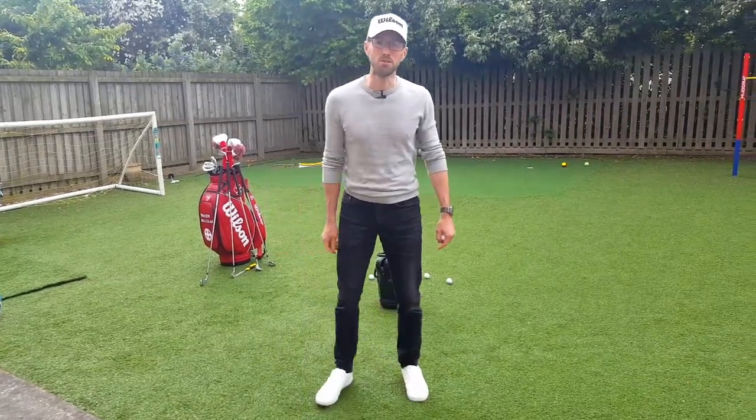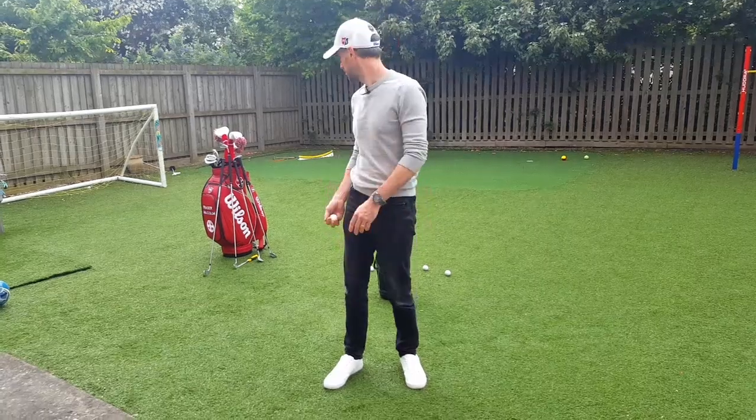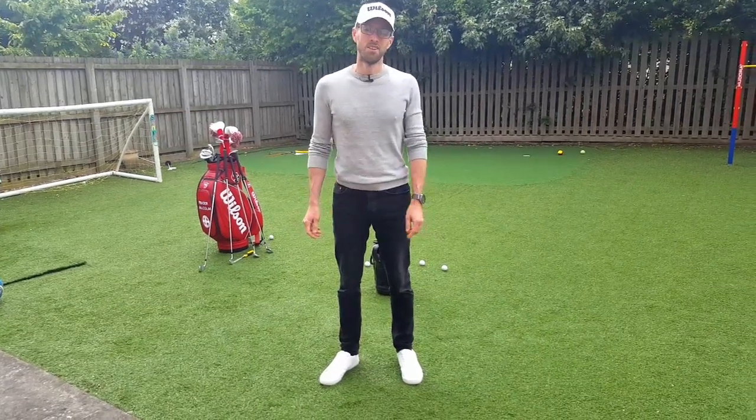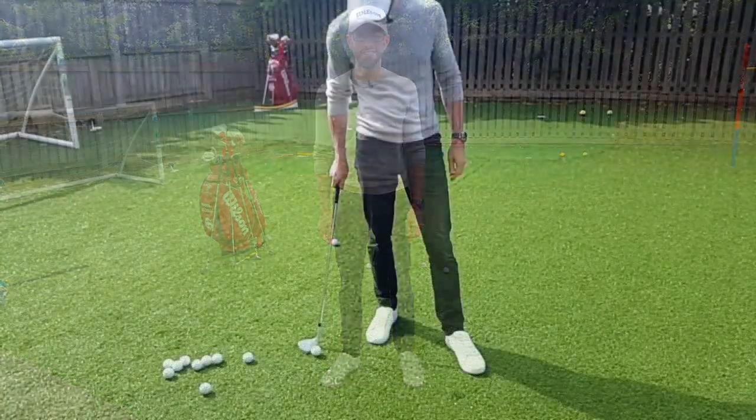Okay, so that'll do you. Hope you enjoyed that - me running around the garden trying to flick it up with the two iron. If there are any questions or anything, put them in the comments and I'll get back to you. Cheers.